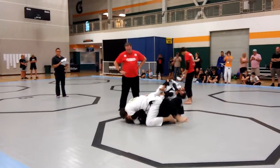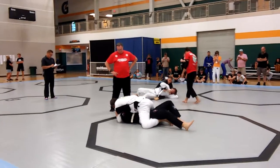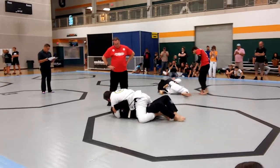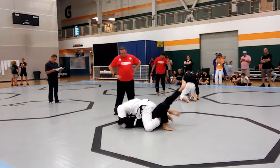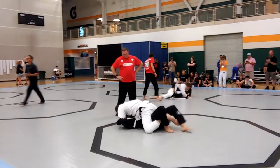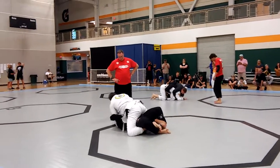Keep those hooks in. Come up. Attack his knee. Hips down heavy. Now start attacking his arms. Attack his collar. Arms and collar. Arms and collar now. We've got all kinds of time. Keep those hips heavy. Hips heavy.